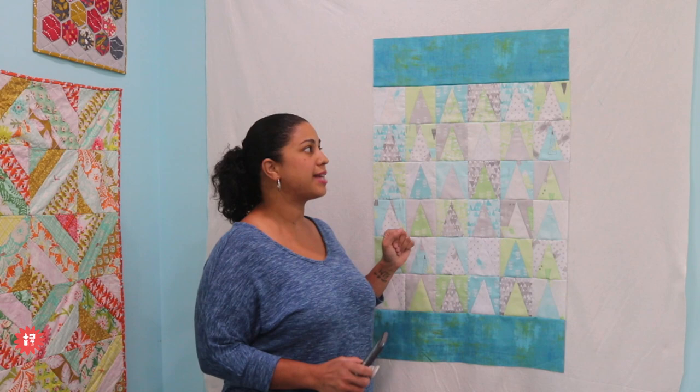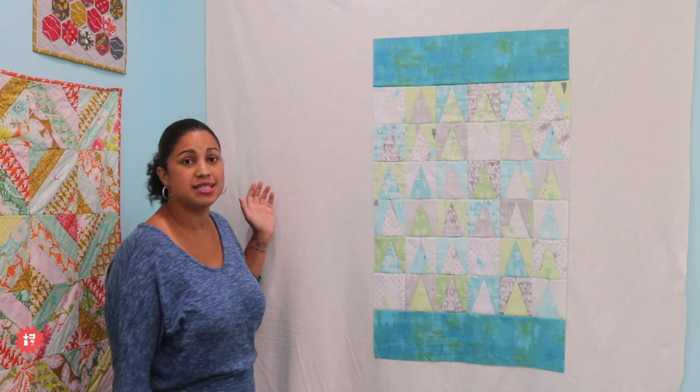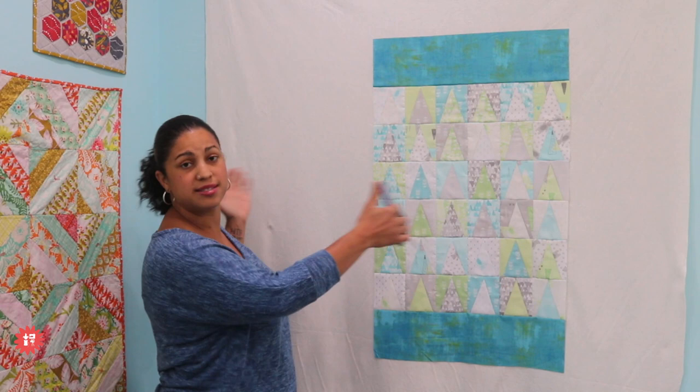Hopefully that helps — it's literally just a chunk of batting pushpin to the wall. Some people like to use those inexpensive table covers with felt backing, but for me those tend to be a square that's not big enough to lay out blocks for a queen-size quilt. I prefer to use 90-inch wide or 60-inch wide batting and just push pin it or tape it up to the wall.